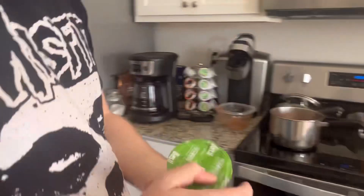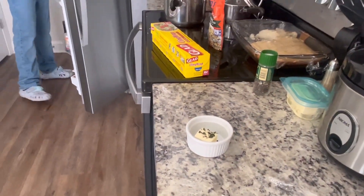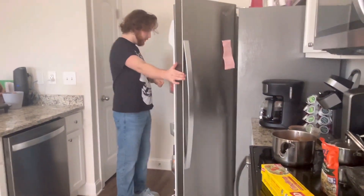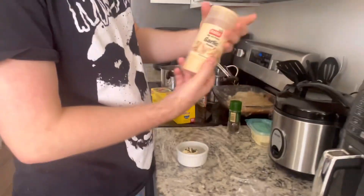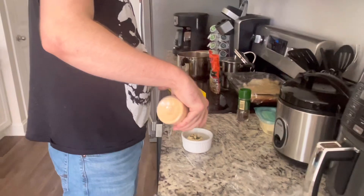We're gonna come over to the fridge and I'm gonna get some dried basil because I'm a fan of it. I'll just put a little bit of basil in there because it's real strong. Yesterday I used minced garlic but today we are going to use garlic powder.